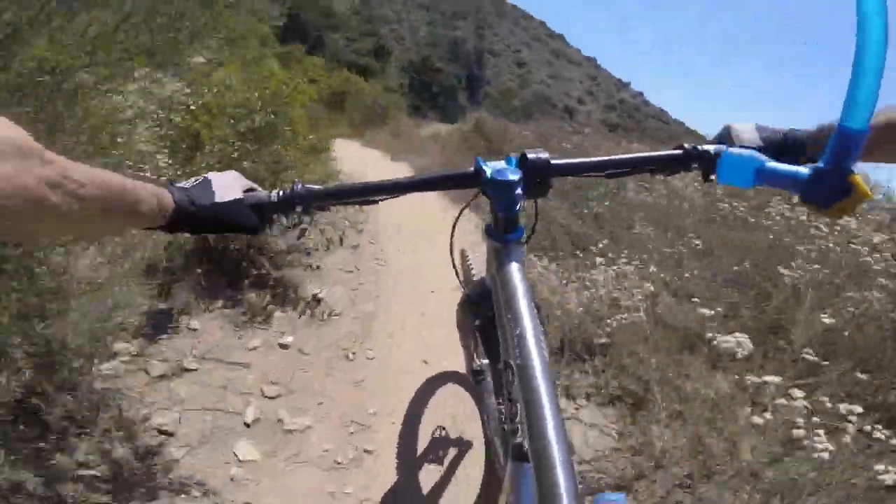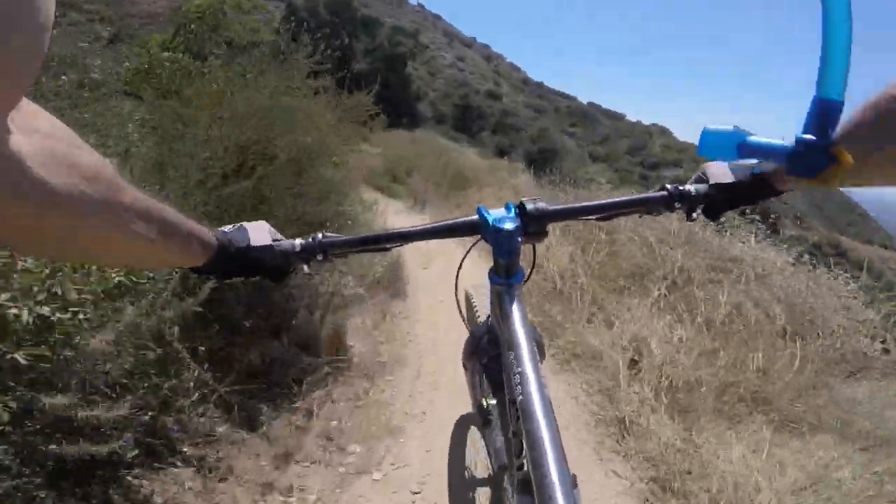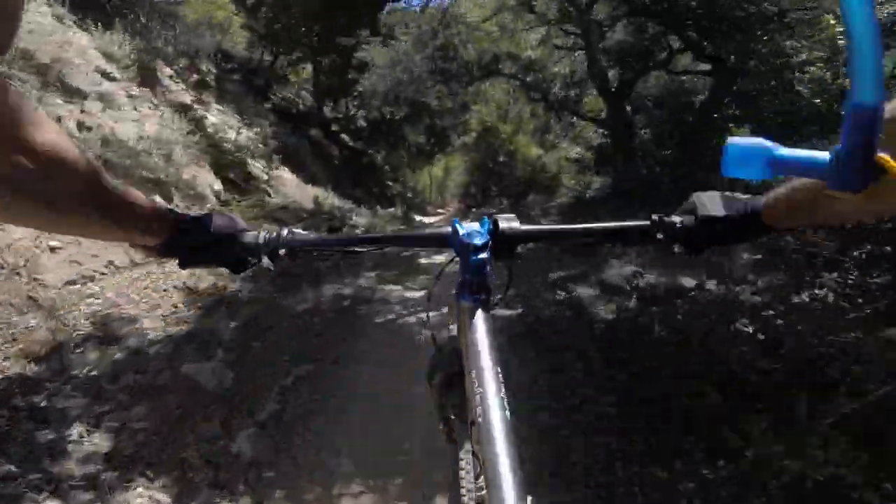I usually jump that little area right there, but lately I've been landing on a rock and getting a flat. I've gotten like four flats on that thing.